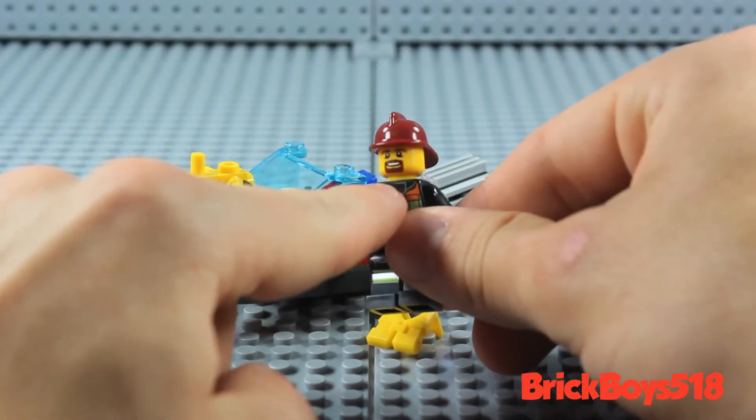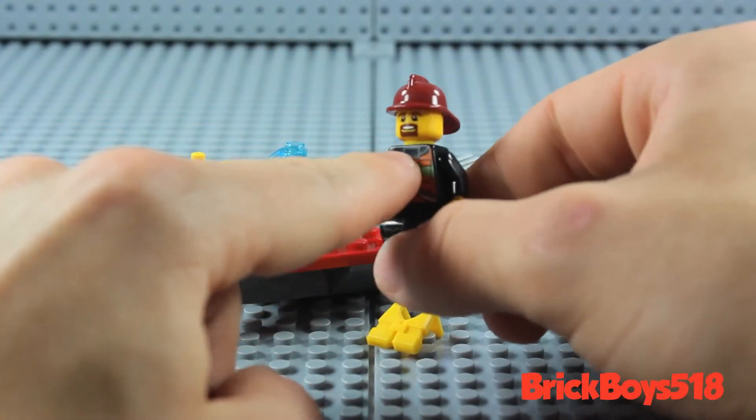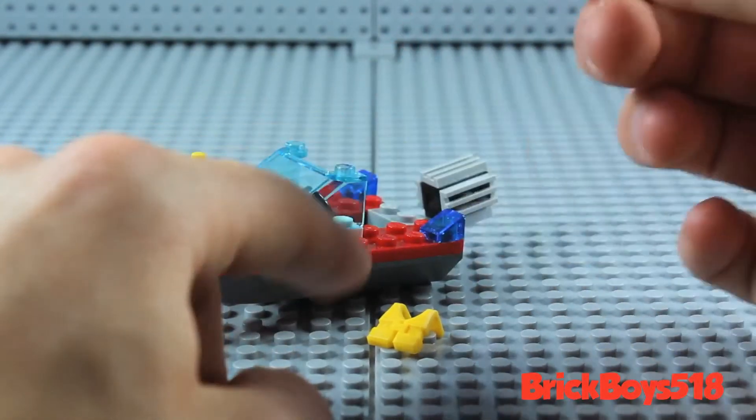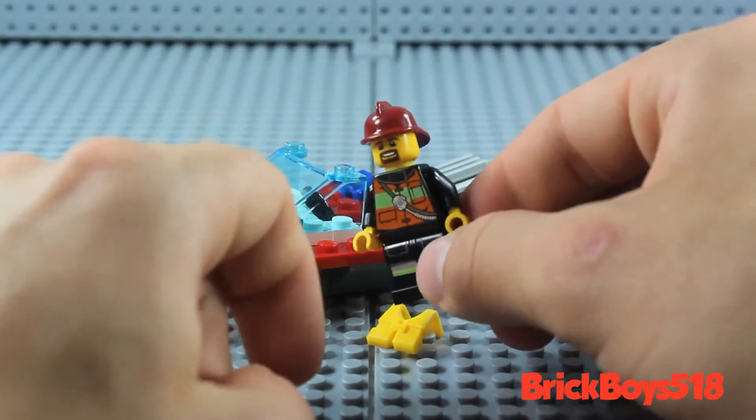He comes with this sort of bearded smiley face, which is pretty common in the LEGO City line, as well as this sort of dark red or burgundy fire helmet, which I think looks really, really good. Though I would prefer the silver fire helmet to this.